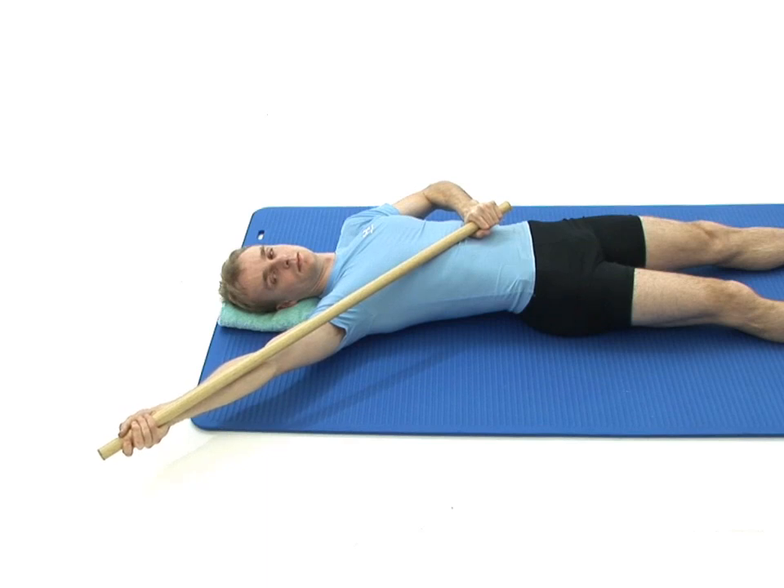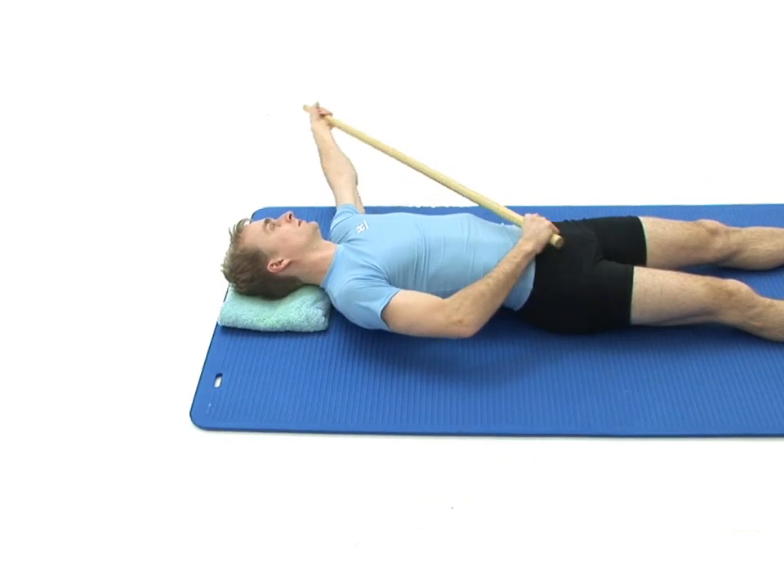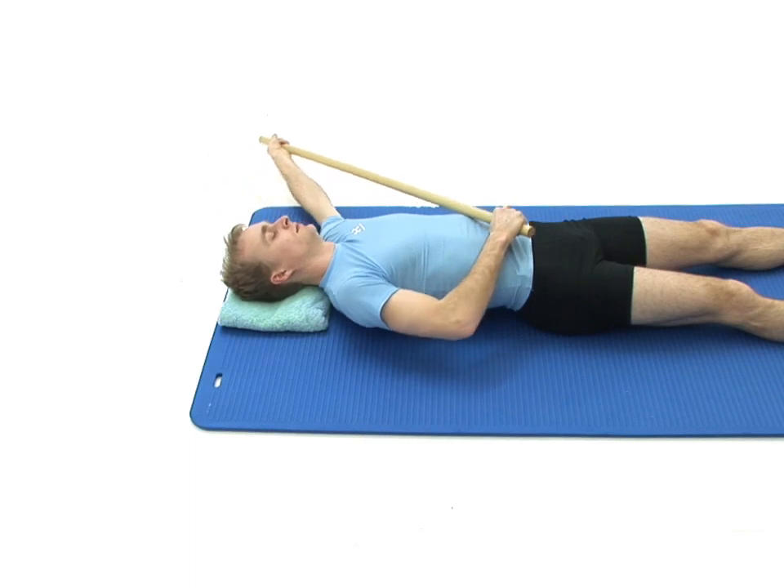Once achieved, relax your arms back to the centre and then repeat the exercise to the other side. The movement should be smooth and controlled; be sure not to rotate your body and continue to breathe normally throughout.